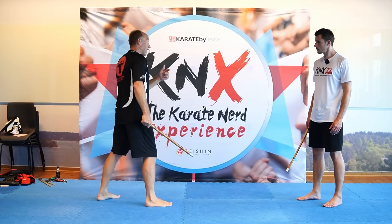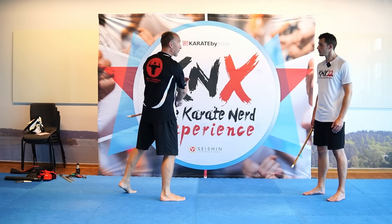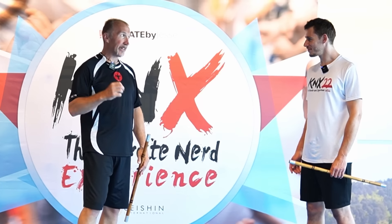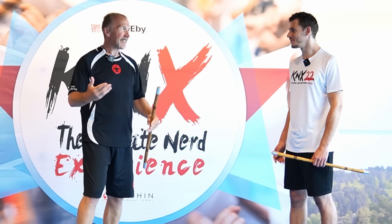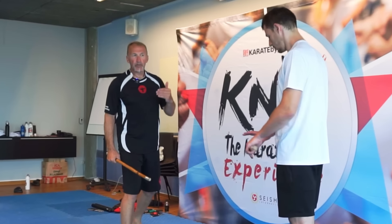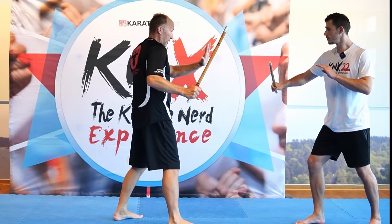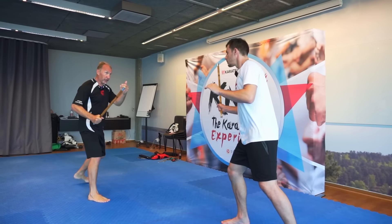From a self-defense perspective, I want to bridge the gap or run away — either or — because you don't want to be in the swing. People joke about always running away, but if you have the right shoes and you're faster than the other guy, running away is a good choice. But if you're out with your wife and have a small trolley, running away is not an option. It depends on the situation. Next we try to bridge the gap — one, two, three — and now we're just going pound for pound.